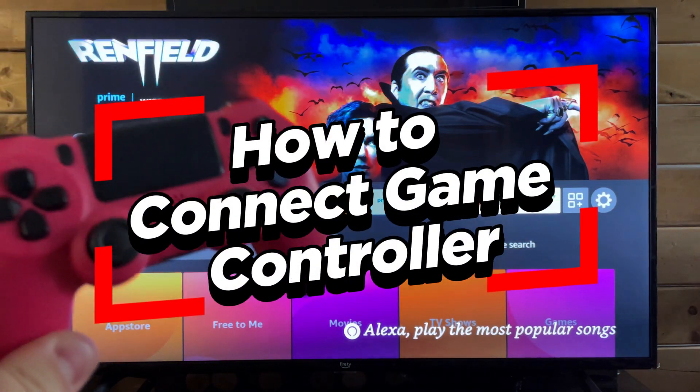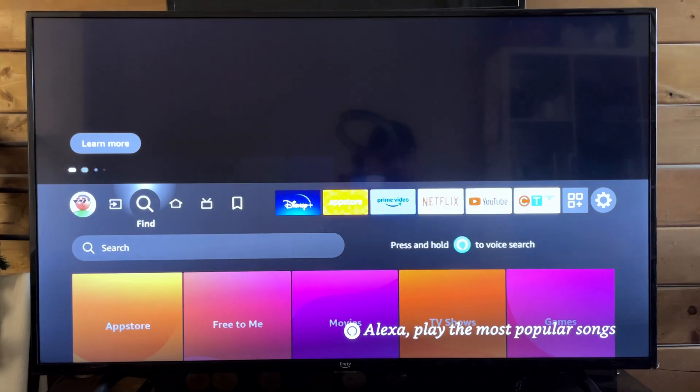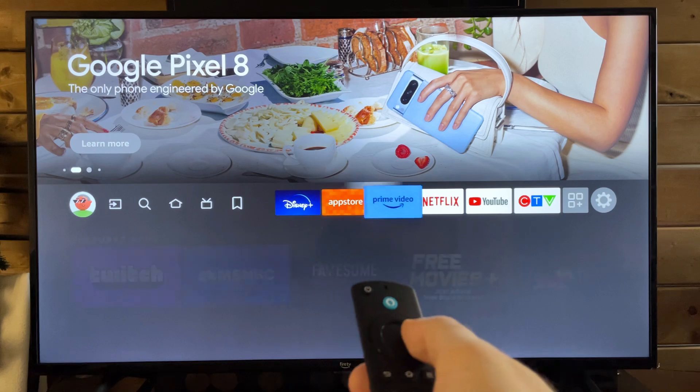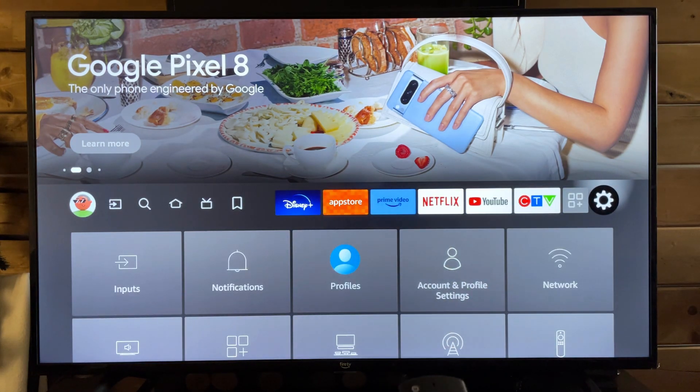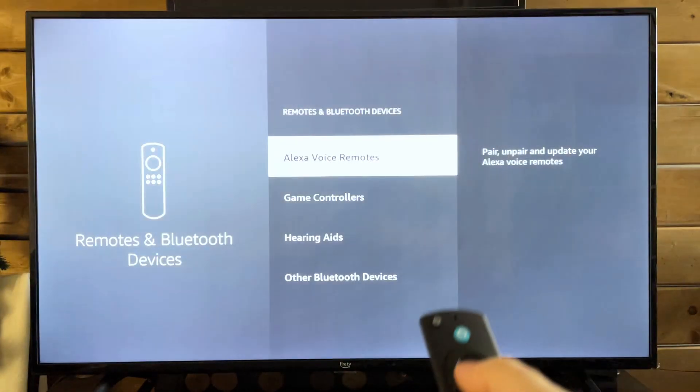In this video, I'm going to show you how to connect a game controller to your Amazon Fire TV. The first thing you want to do is grab your remote, and from here we're going to scroll over and go to the settings cogwheel. Once you're here, we're going to scroll down and go to Remotes and Bluetooth Devices.